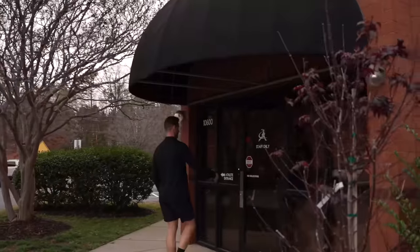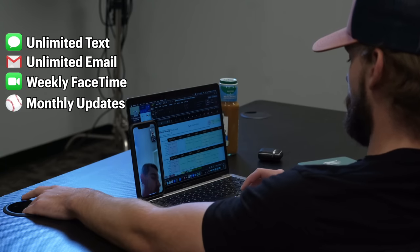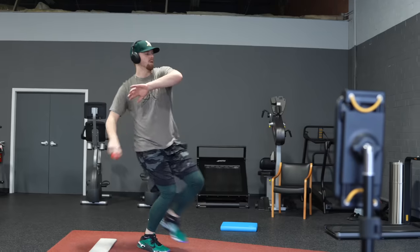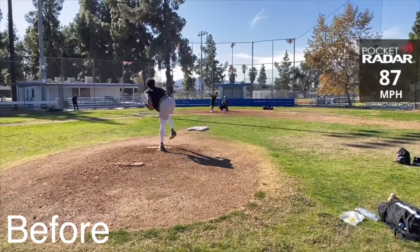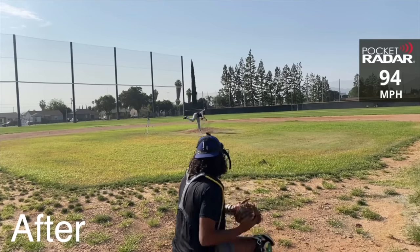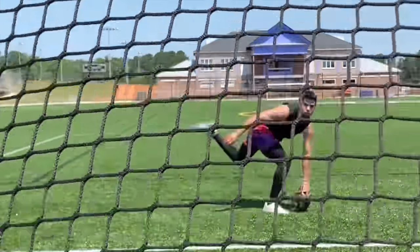So how exactly does remote coaching work? You will have unlimited access to text and email your coach, hop on weekly FaceTime calls, and receive regular mechanical and training updates. Each day your plan will detail exactly what to do from start to finish with instructional videos for every single throwing drill, mobility routine, and lifting exercise. Nobody's going to do the work for you, but we can show you the path to get there. It's your career — let's get to work.